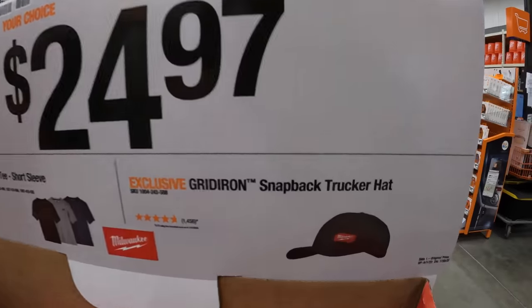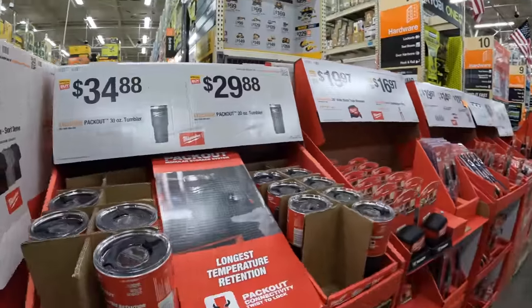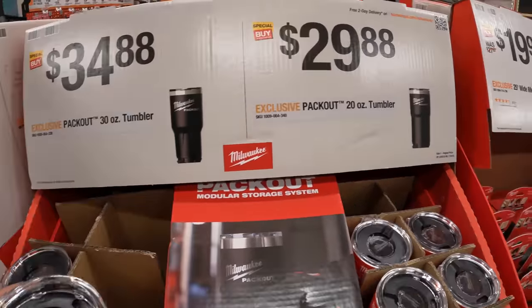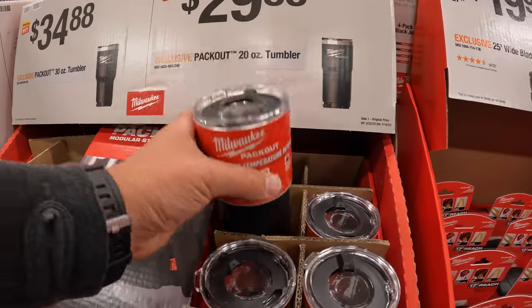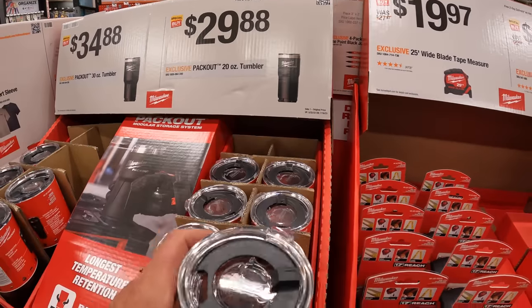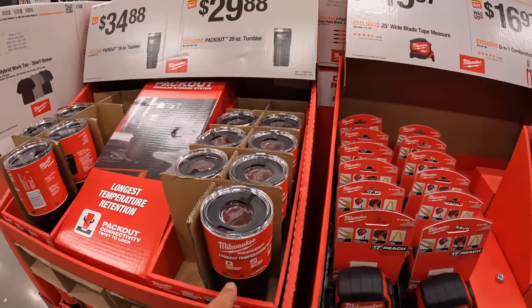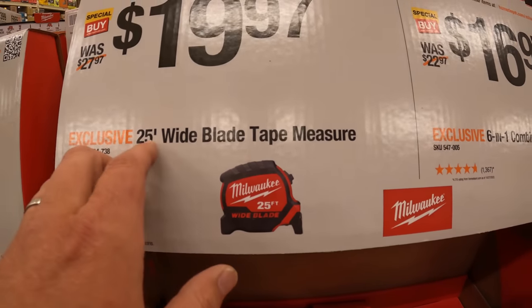This Milwaukee hat is actually fantastic. $34.88 for the 30-ounce black version of the Packout tumbler, and $29.88 for the 20-ounce tumbler. The 20-ounce is the one I would get — it fits most cup holders, it's comfortable to use, and it's not top heavy. I have the red version which I use all the time. I should do a versus video on ice retention between the black and red to see if color makes a temperature difference. $19.97 for a 25-foot wide-bladed Milwaukee tape measure.